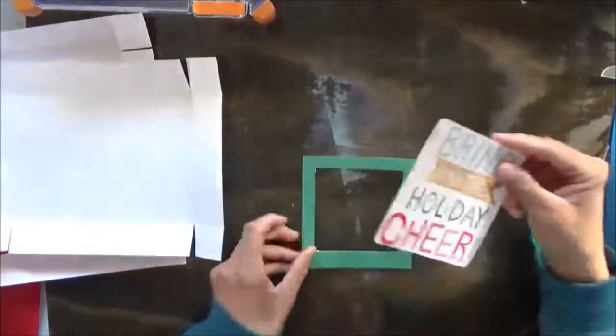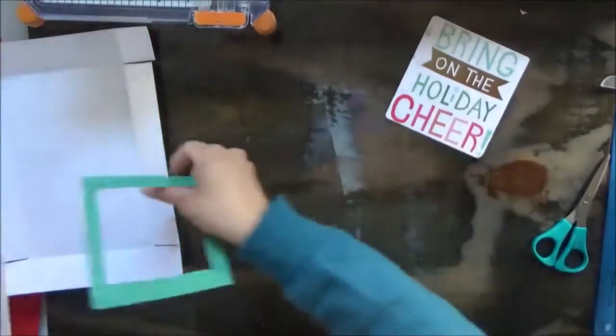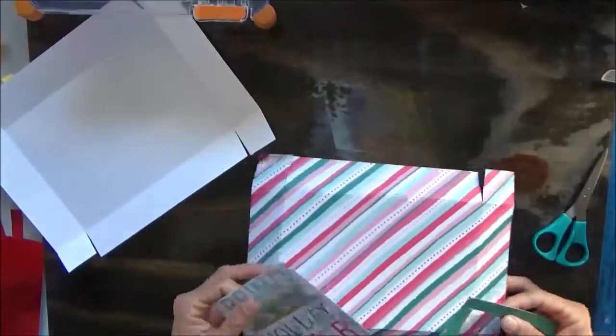Now when we adhere — actually, let's do that now because it's much easier to adhere things whenever your project is flat.